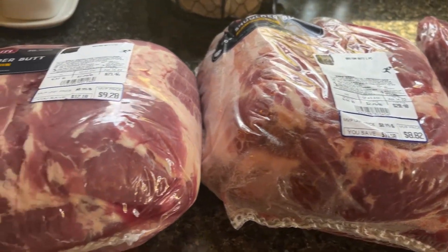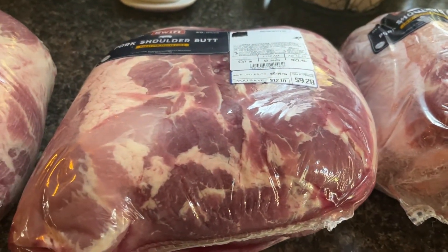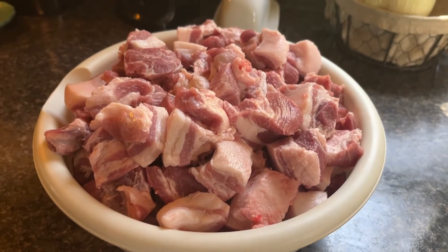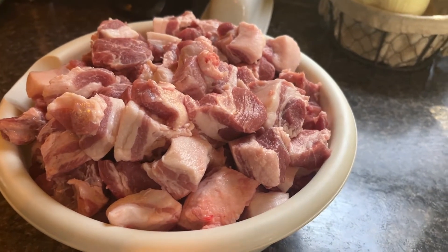Two of them are going to get smoked for pulled pork, and the other two I'm going to grind up and make sausage with. I've got one of them cut up and I'm gonna stick it in the freezer for about an hour.